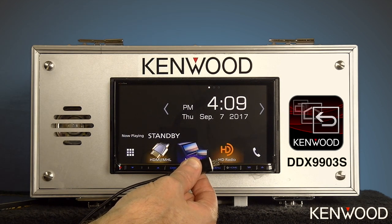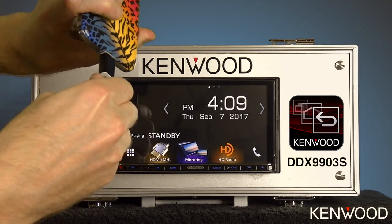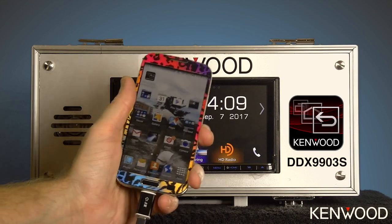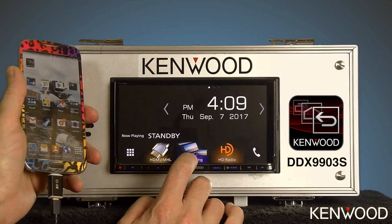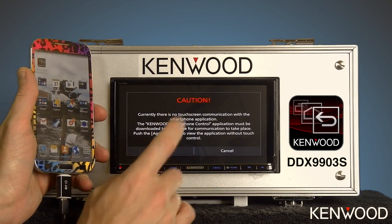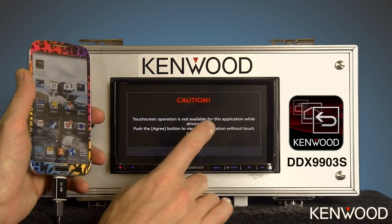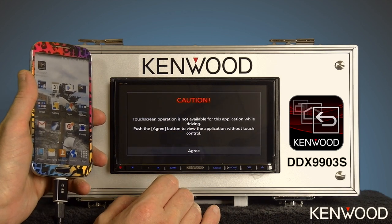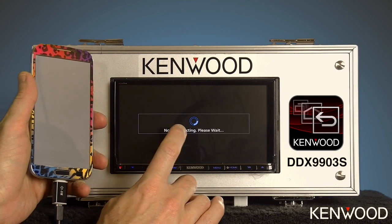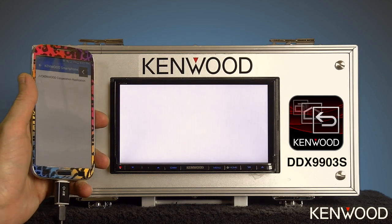Now plug this into the phone. You may hear your phone beep to indicate that it's charging. Then select the mirroring source on the receiver. You'll see a caution message, so go ahead and hit agree, and then you'll get an additional caution message — go ahead and select agree. Then it will say now connecting, please wait, as the app connects to the receiver.